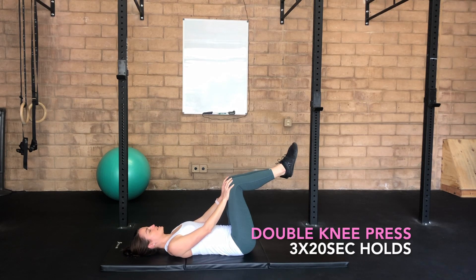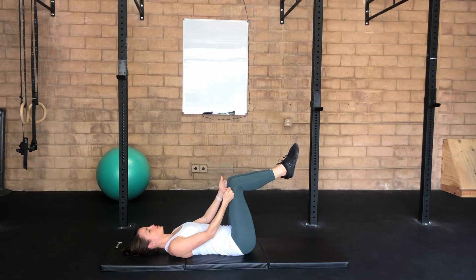So the final progression here for your isometrics — legs are in tabletop, pelvis stays in neutral throughout. You're going to take both hands to both knees. Inhale first, then exhale and create that connection. Feel your abdominals activate even more as your hands press into both knees respectively, pressing just enough to connect more into that core, not pushing as hard as you can.